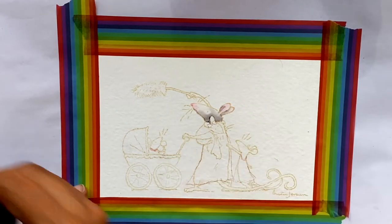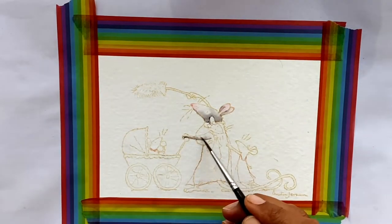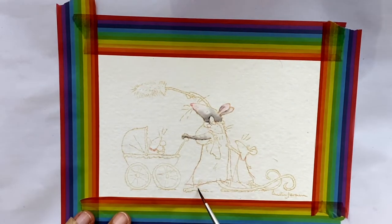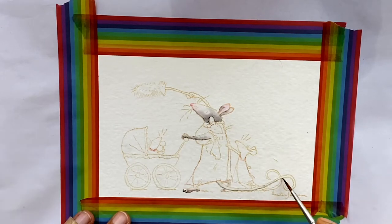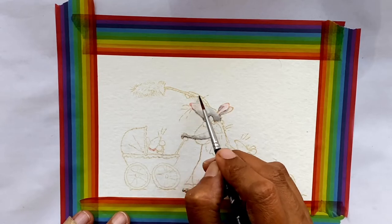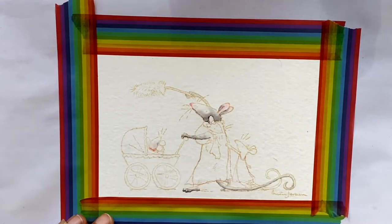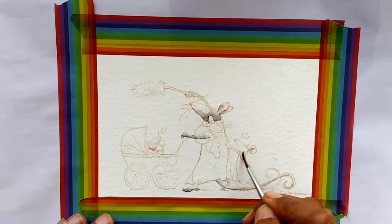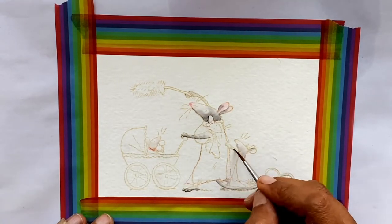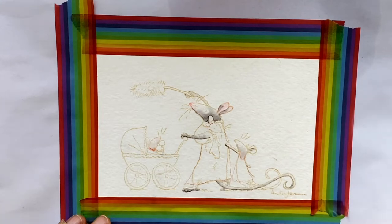One tiny drop of one color lasts forever. So I have this palette from Tim Holtz — the Alcohol Ink and Distress Ink Reinker palette. I have both and I usually put one drop of ink in one of those wells, and that lasts me at least seven to eight paintings that are this size if the images are this small. So you don't need a lot. It goes a long way and they're just super vibrant so I love using them.